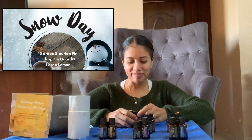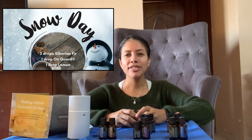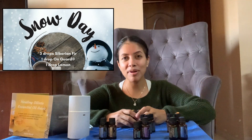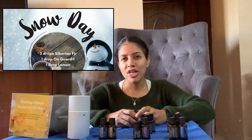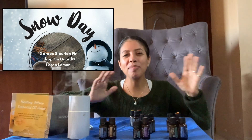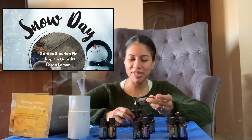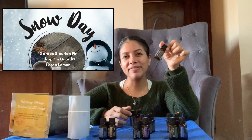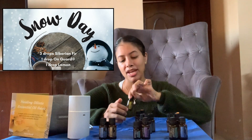The next one is Snow Day. I love snow days — if you've never experienced one, snow days are basically where you get an excess amount of snow and get to stay home from school. All the kids go out, play in the snow, make snowmen, and have amazing times. So for this blend, we're going to do three drops of Siberian fir, one drop of On Guard, and one drop of lemon. You have the coniferous trees again — the aromas of the outdoors — and then your On Guard.